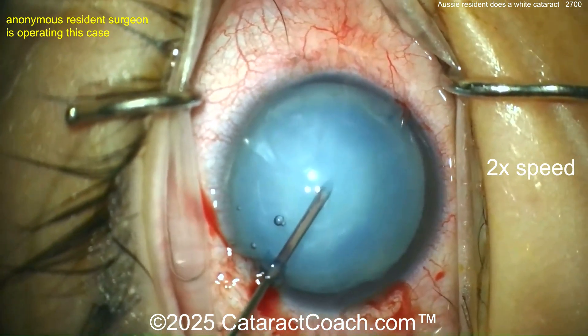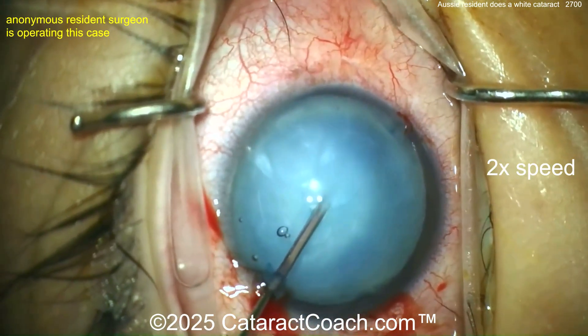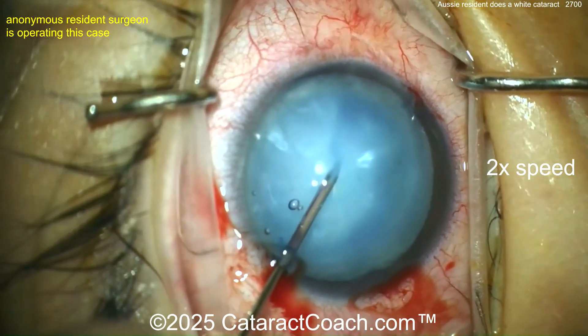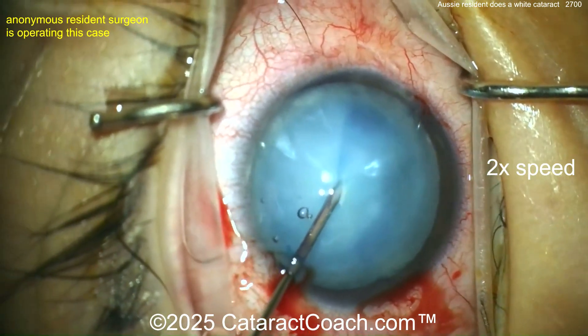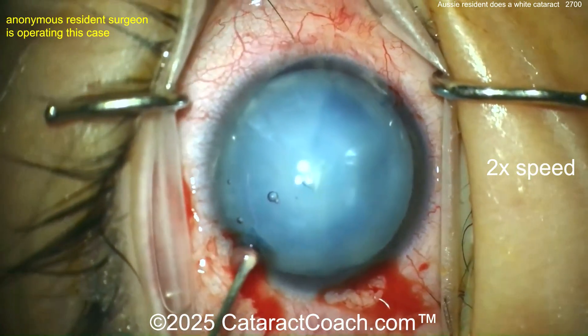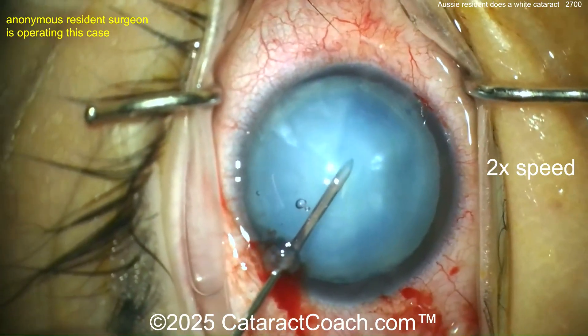There's the nucleus being pierced by the 27-gauge needle here, aspirating out some of that liquefied lens cortex. We had a video just earlier this week that makes you question: do you do this under viscoelastic or do it under moving BSS? But I'll leave that up to you.